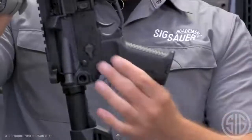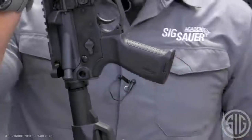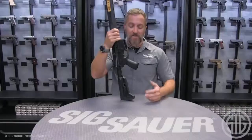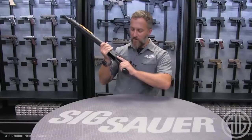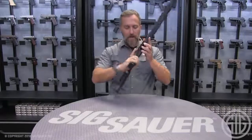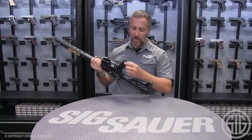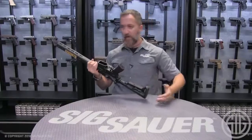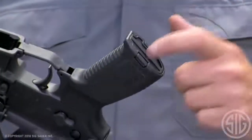Another ergonomically friendly piece is the new Sig pistol grip. There are about a thousand different pistol grips out there made for AR-15s, but Sig did a very good job making this new grip very ergo-friendly. It fits very well for lefties or righties, has a sleek, smooth feel, and also has a little compartment inside for batteries, lube, extra parts, extractors — whatever you might want to keep in there.